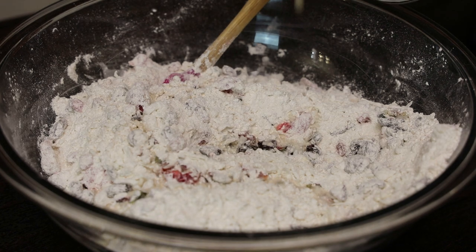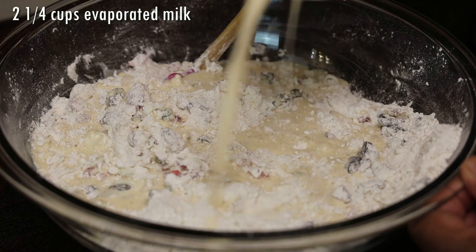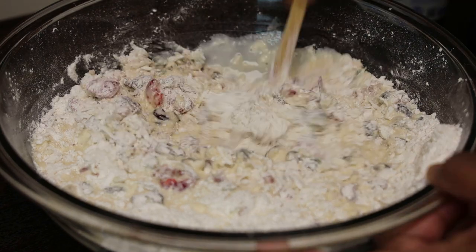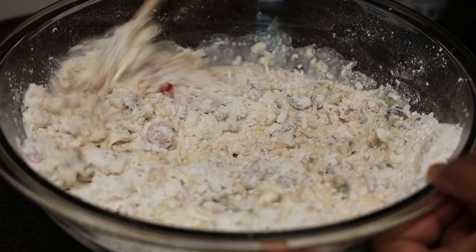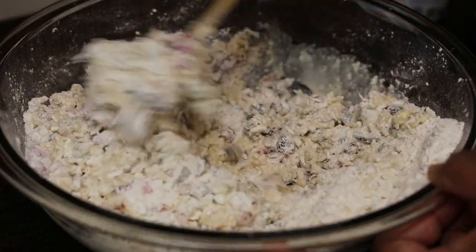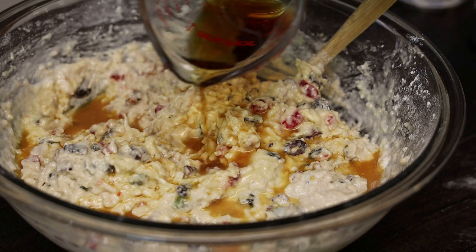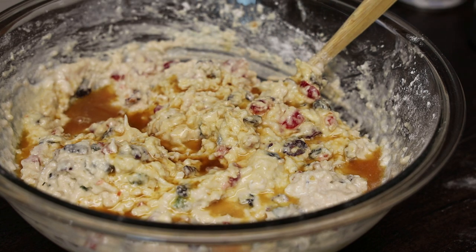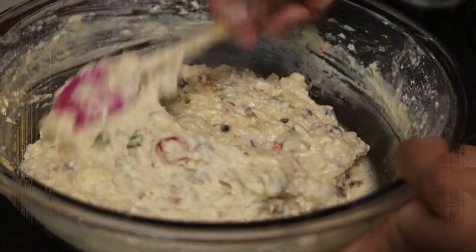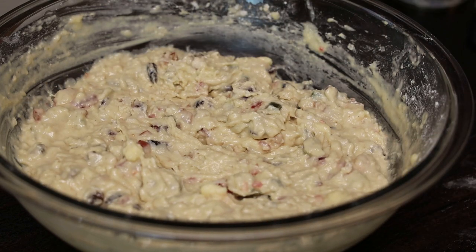Next goes in the milk. You're looking for a really nice soft mixture. I put in half of the milk first and then add the other half. Once it comes together, we're adding in some spiced rum — I'm making an adult version. Of course, if this is for the kids, you can omit the alcohol and use all milk.